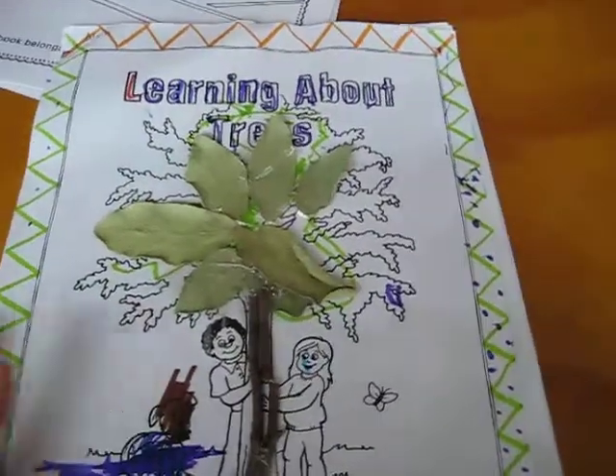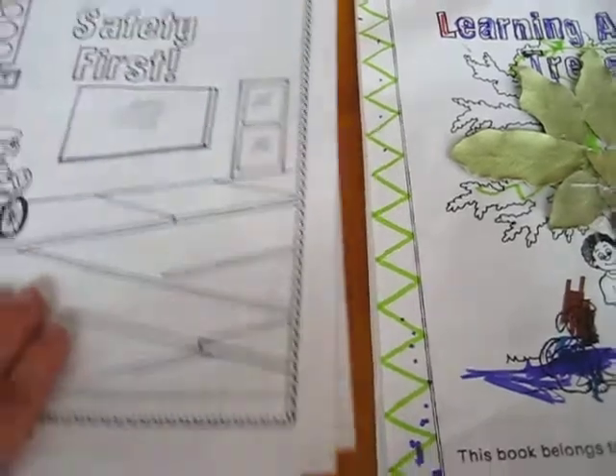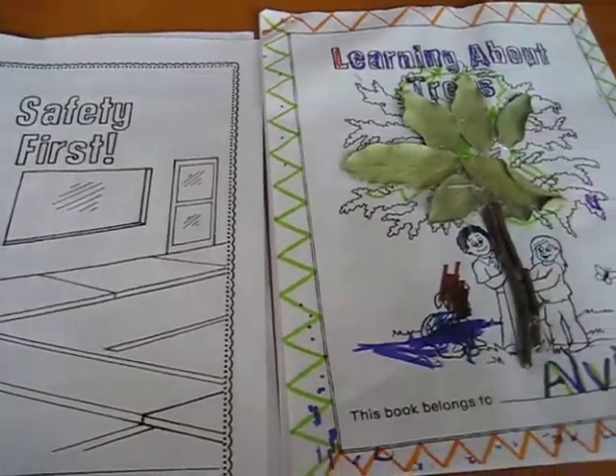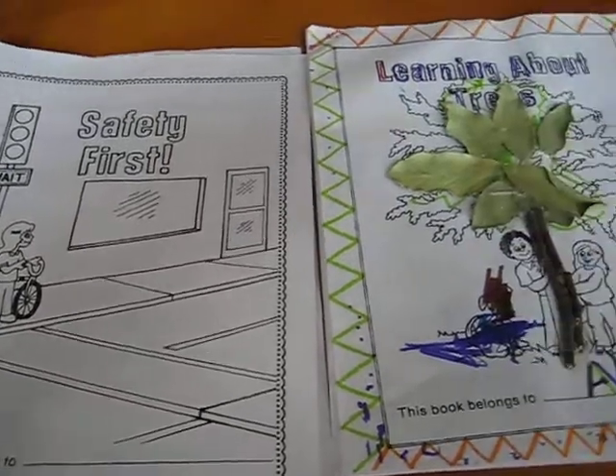These little workbooks are very simple, but they give you an idea of what you can learn about different topics and what you need to cover. They're simple and fun, with activities like coloring, writing practice, and all kinds of things.